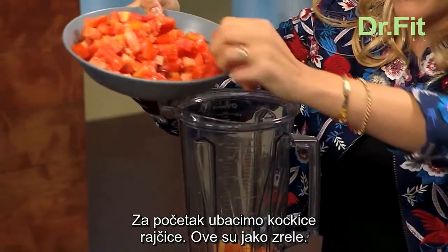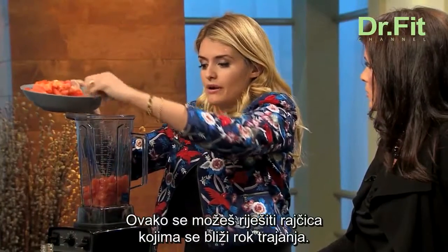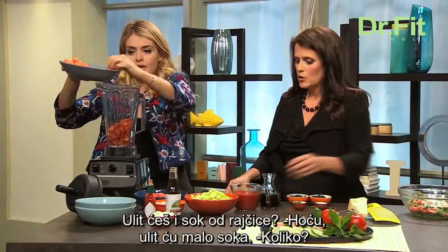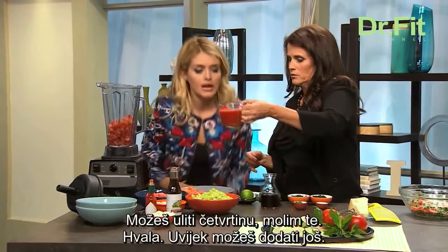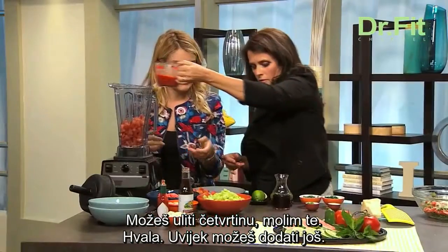Starting off, we're going to do a bunch of diced plum tomatoes. These are really ripe — it's a great way to get rid of tomatoes that might be going past their prime. You're going to put tomato juice in too — about a quarter cup of that. And you can always add more liquid if you want.